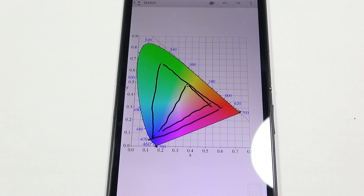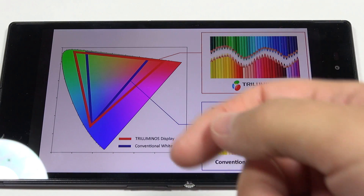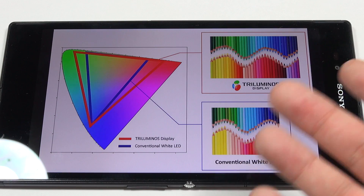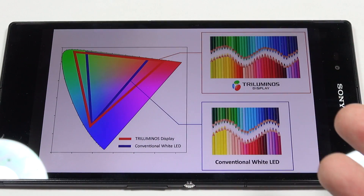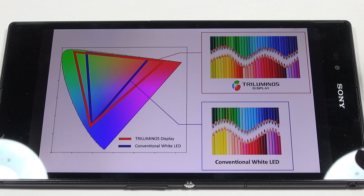It's all about those quantum dots. In technical terms, they've taken a blue LED and converted it to RGB light in order to make a wider gamut than you'd get on a standard LCD. Sony released a press release image showing two gamut triangles: a blue triangle labeled 'conventional white LED' and a red triangle labeled 'Triluminos display.' I think the way I explained it was more involved, but I think it was a better way of explaining that you simply have more colors available.